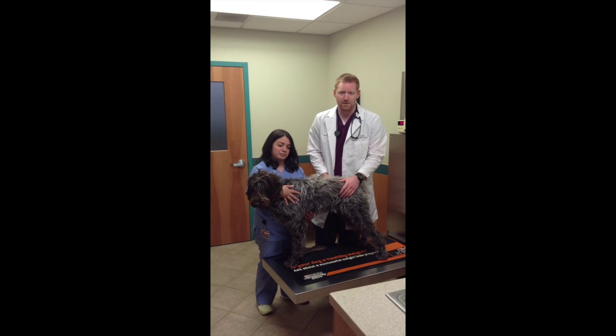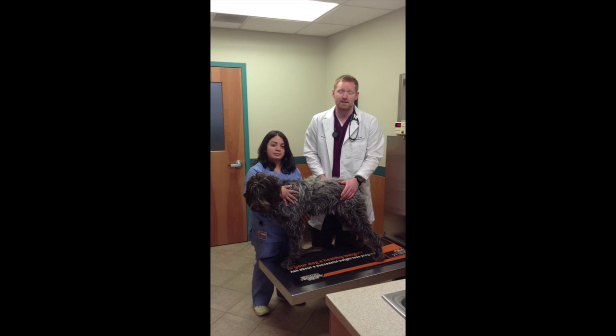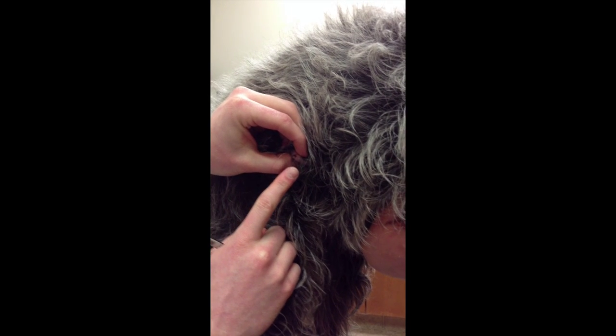It's important to try and remove ticks from your dogs because they can spread diseases to both them and ourselves. As you can see, we've located the tick here on Abby's skin.